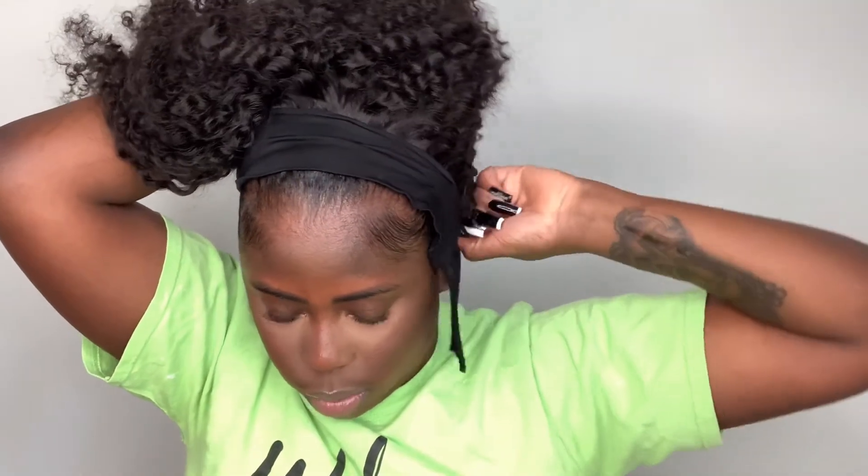So let me just remove my edge wrap. My edges just laid, thanks to the edge controls that I used. I'm just going to apply the wig — I think I'll use the comb in the back, but I'm not going to be using the side combs. I'm not going to bring it all the way up because I want my edges to show — that was the point of doing my edges. So I'm not going to bring it all the way up in the front, but if you wanted to, you could. If you wanted as little of your hair showing as possible, you could definitely do that.